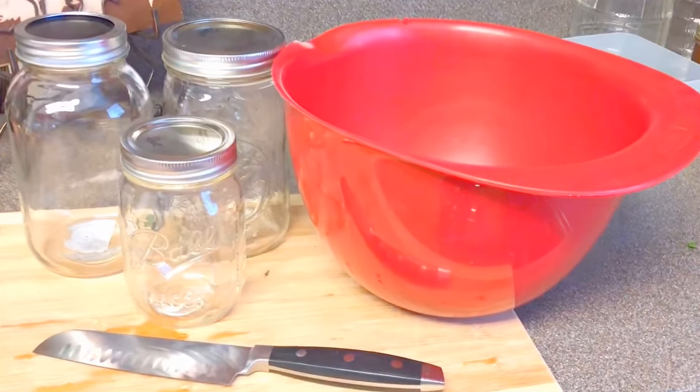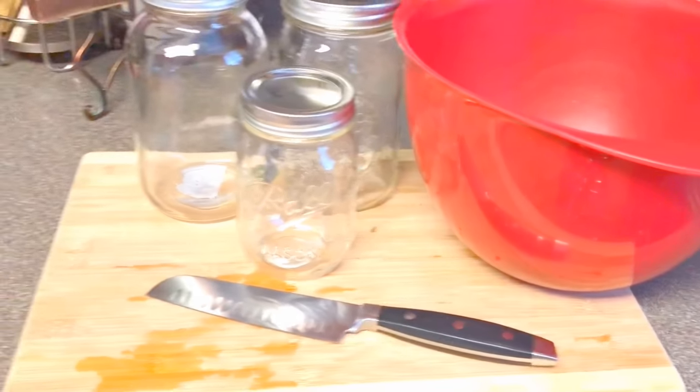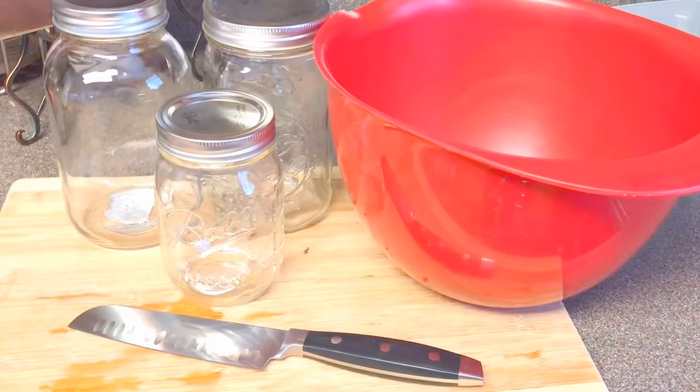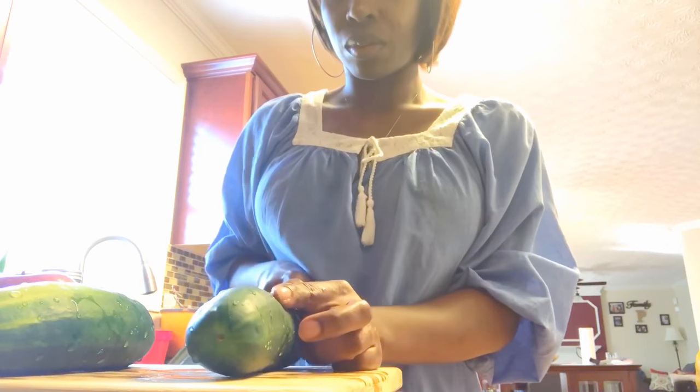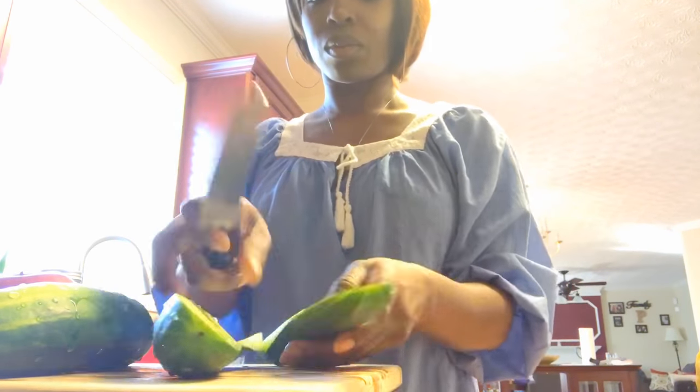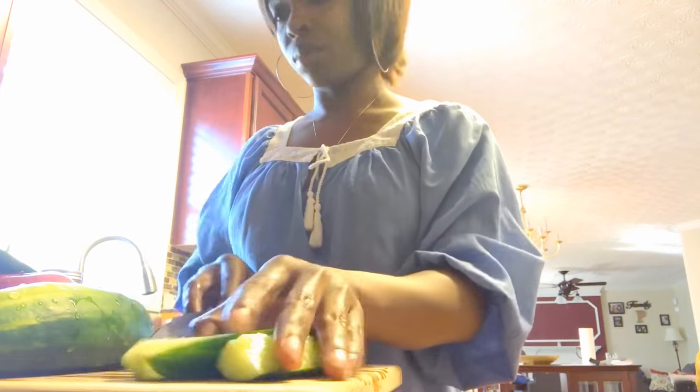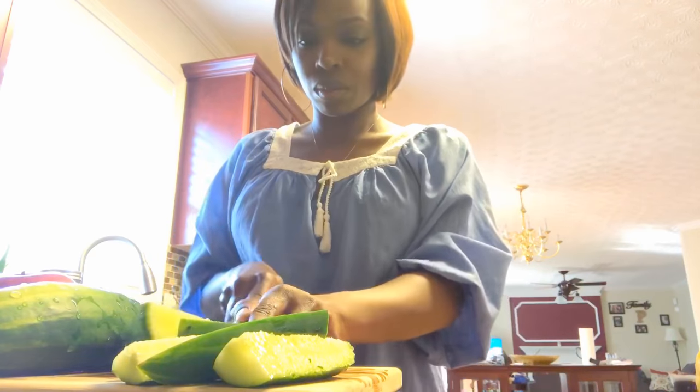The next thing I wanted to show was a few items needed to complete the juicing process: a knife, some glass jars, and a bowl to hold the cut items. You're also going to need a cutting board, a sharp knife, and a bowl in which to put your cut fruit and vegetables.